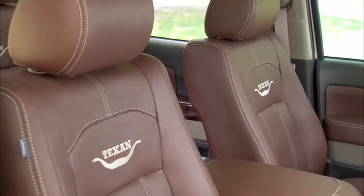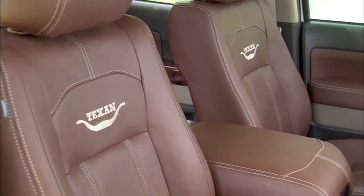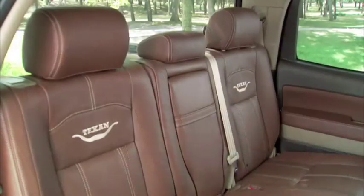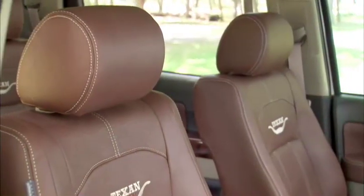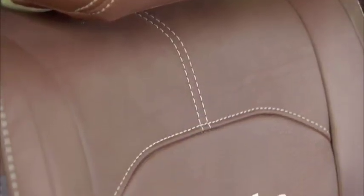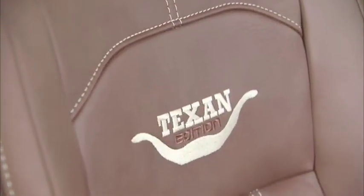For the Texan and all of us, our Tundra Texan Special Edition starts with a premium ranch leather interior. Ranch Aniline leather provides the ultimate in comfort, whether driving back from the range or heading down a long Texas highway. The Texan Edition seating pattern features contrasting double stitching and our exclusive four-point Texan Edition embroidery resting in a set of horns.